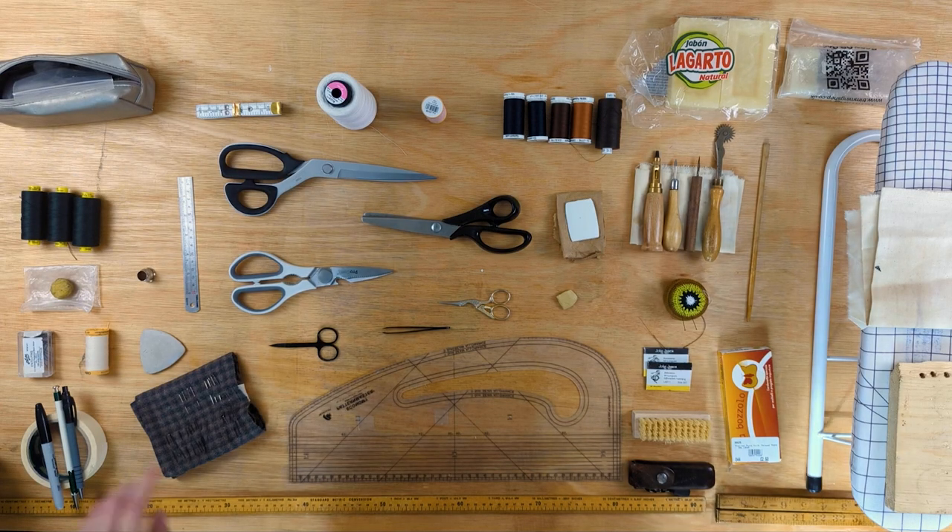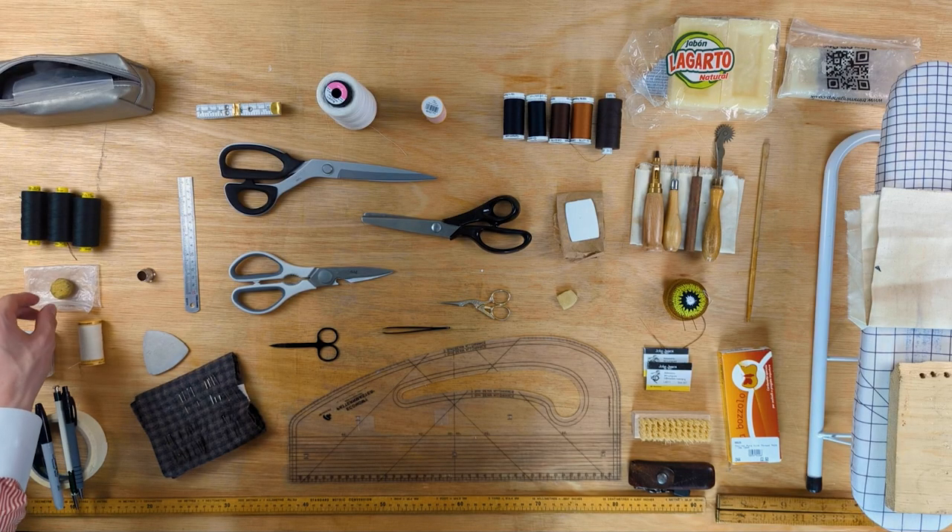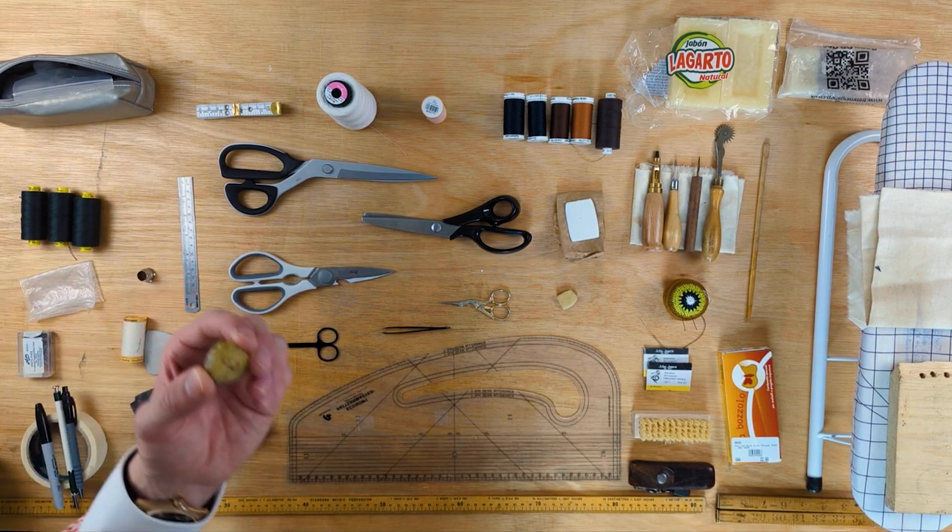Basting thread I definitely count as a piece of equipment. We very often use it to temporarily hold together two or more bits of cloth before hand sewing or machining. It needs to be able to tear and pull out easily. If you want to dip your toe into tailoring, a small reel is good — it's a low upfront cost that'll last you a while. Beeswax is an essential in my opinion. It prevents thread from twisting and coiling and apparently makes it stronger. I always wax my hand sewing thread, except for my basting thread.